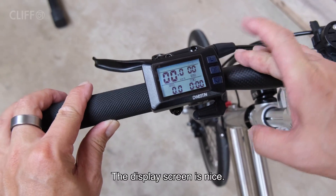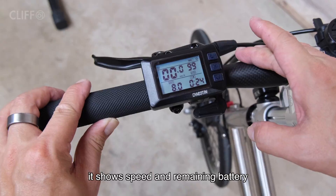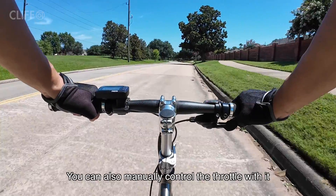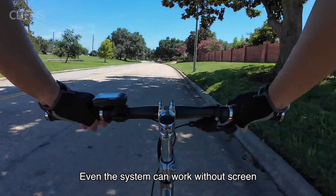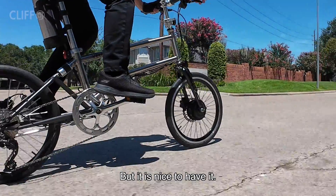The display screen is nice — it shows speed and remaining battery. You can also manually control the throttle with it. Even though the system can work without the screen, it is nice to have it.